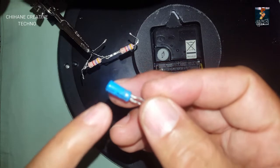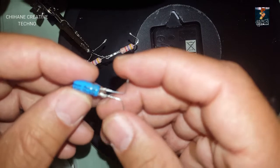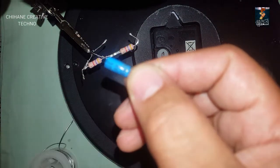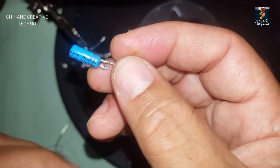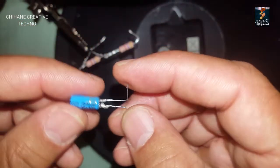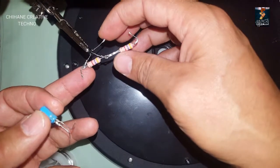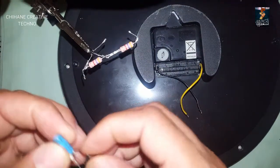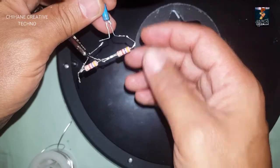Instead of connecting a 1000 microfarad capacitor, the correct capacitor value is 47 microfarad — sorry, 1000 microfarad. I'm going to connect it now. The positive will go to the emitter of the transistor and the negative will go to the other end of the transistor.